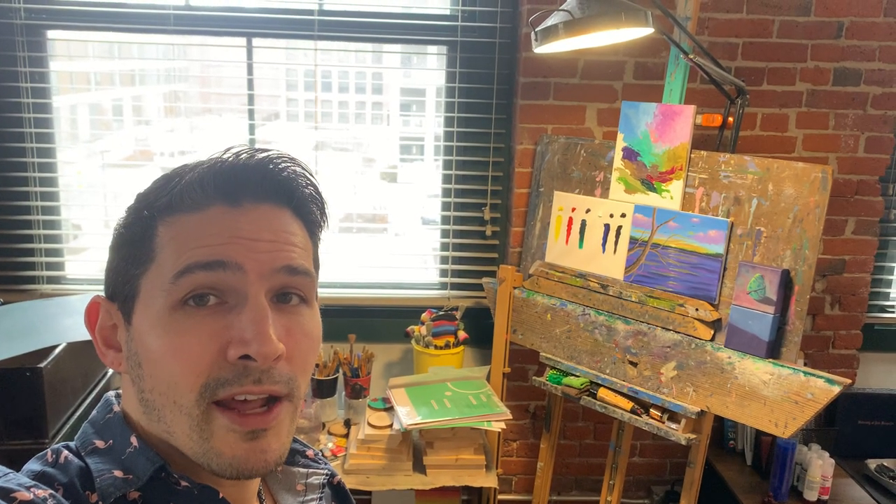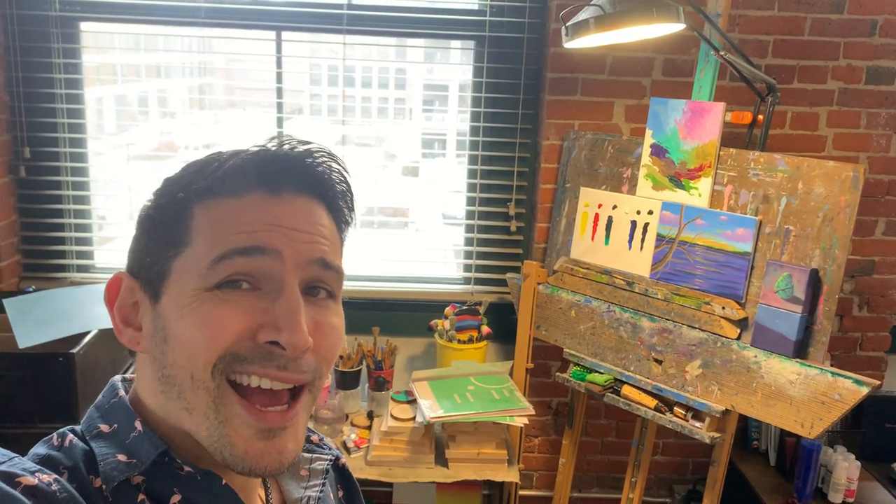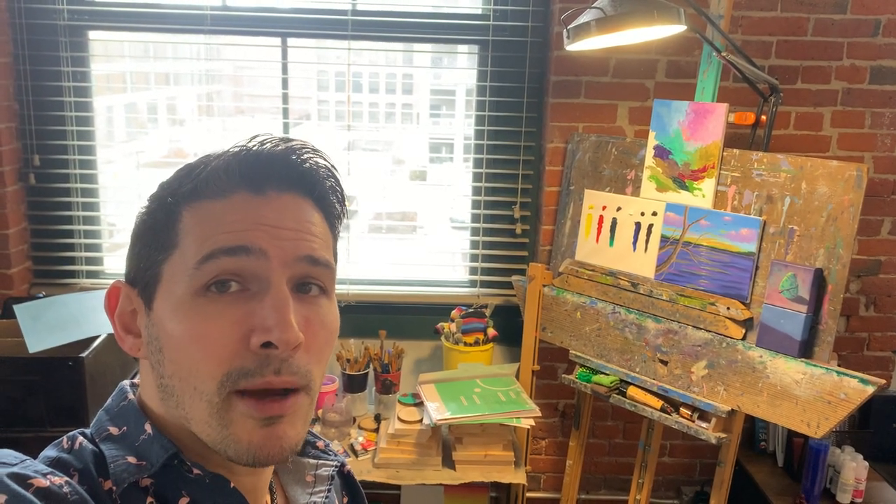We're looking for anybody that has a mom-and-pop shop or retail store. It could be an art gallery, a cafe, a frame shop, a gaming store, any type of boutique — any type of little cove and haven that you think our paints would do well in.